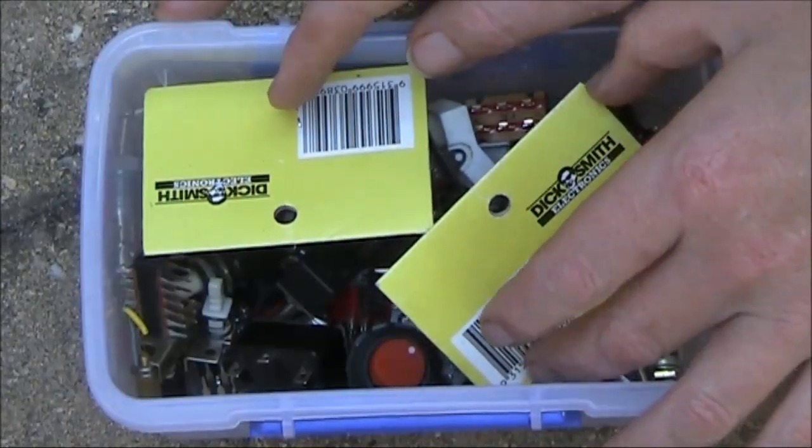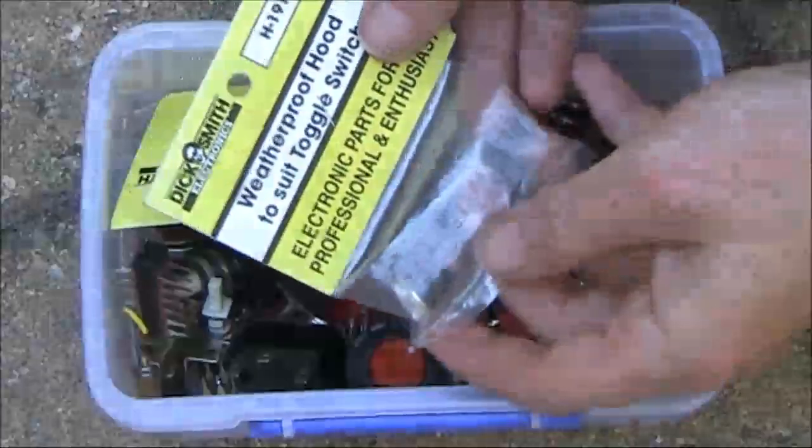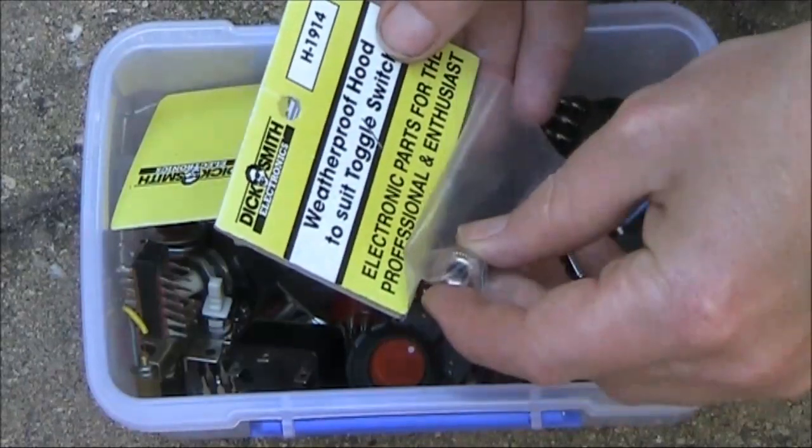Here's our box of switches, and I'll go through some of the more significant types. Well, the first item isn't actually a switch at all — just a weatherproof hood that screws onto some toggle switches.